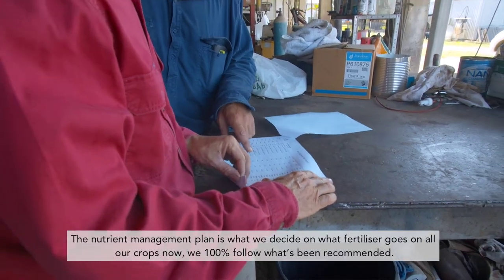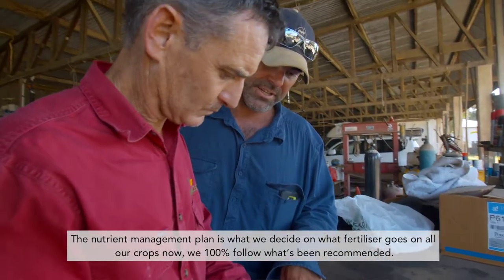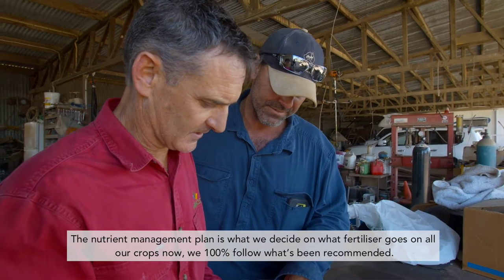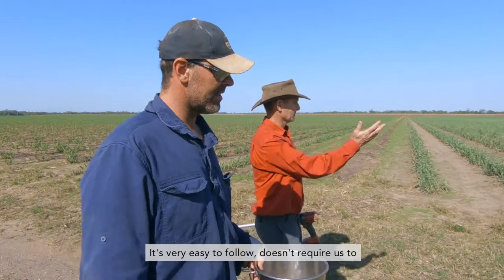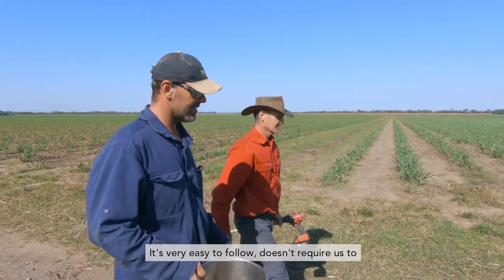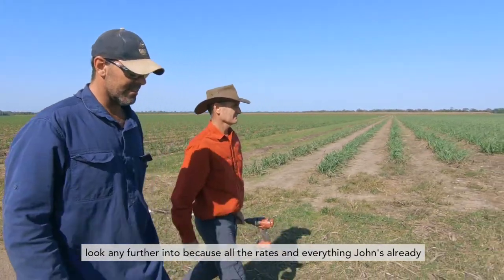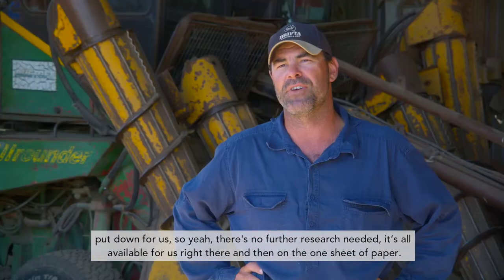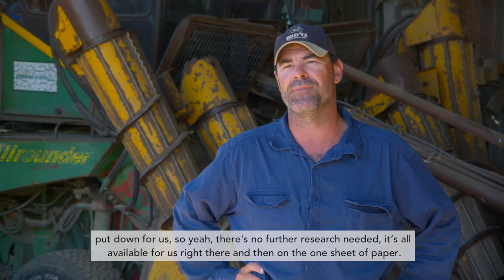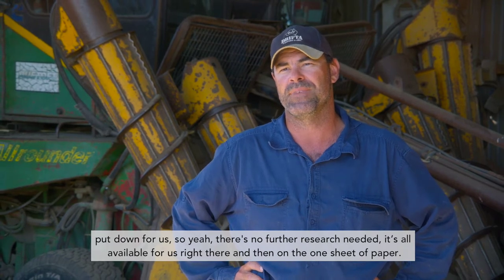The nutrient management plan is what we decide on — what fertiliser goes on all our crops now. We 100% follow what's been recommended. It's very easy to follow. It doesn't require us to look any further into it because all the rates and everything John's already put down for us, so there's no further research needed. It's all available for us right there on the one sheet of paper.